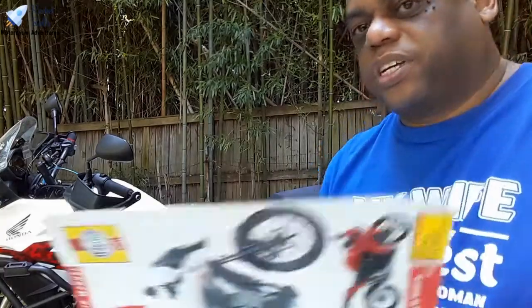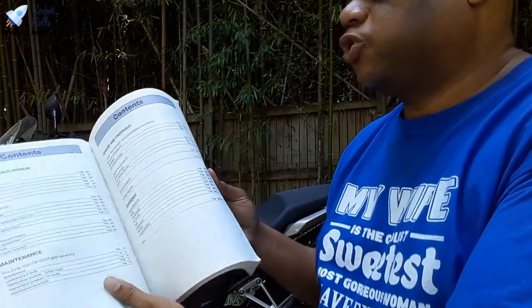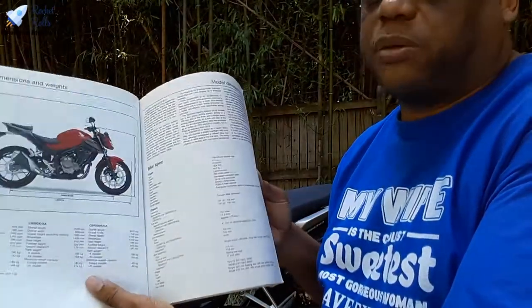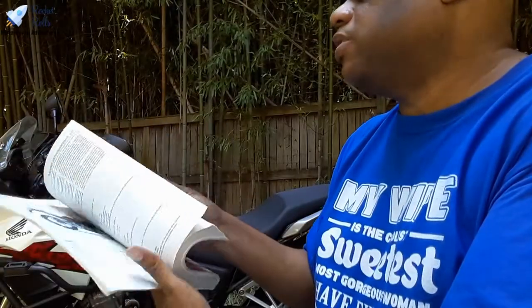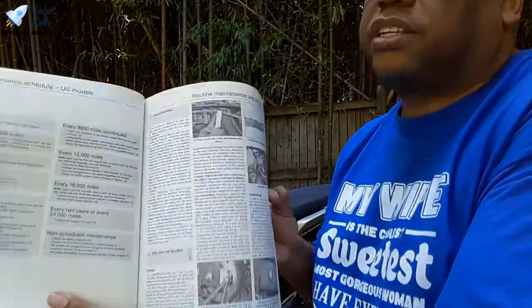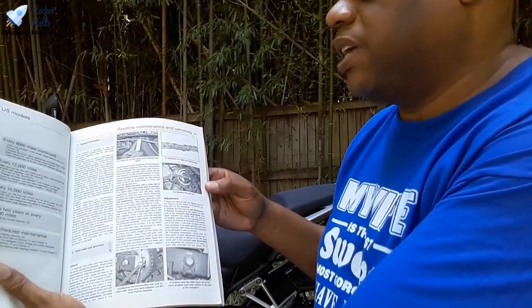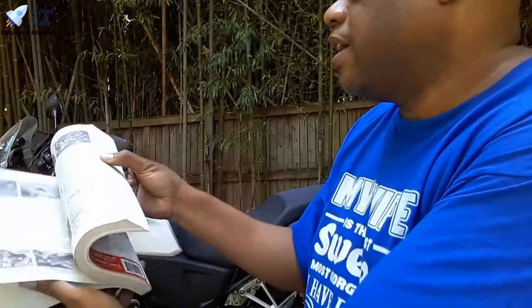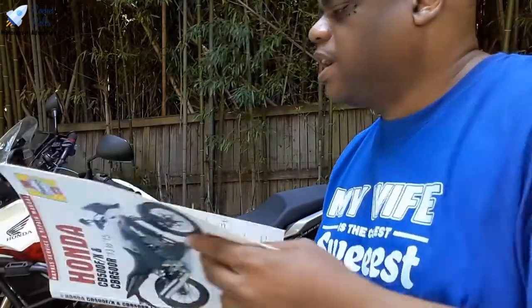If you haven't looked at one before, let me explain it to you. The book is going to come with some good introductory information about the motorcycle itself. The specs are going to be in there, maybe even a little history of the development of the bike. Then it's going to talk about some routine maintenance — chain maintenance — and it's going to have a maintenance schedule in there.